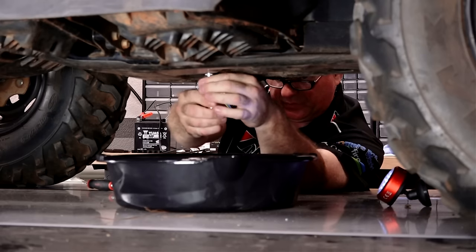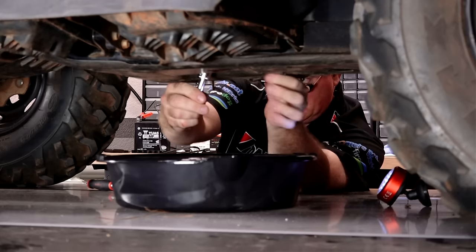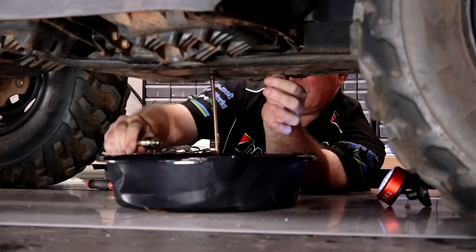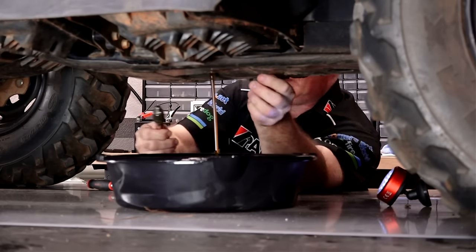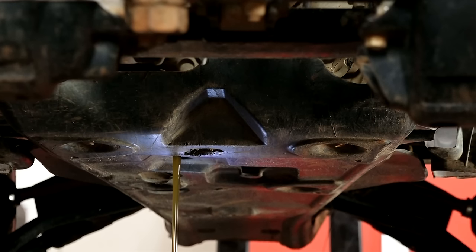When we drop this out, make sure you don't lose that little crush washer on it. Now, how often do you need to be doing this? According to the maintenance schedule, at least every 12 months, or 100 hours, or 600 miles — whichever one comes first. If you keep on that schedule, your engine's going to last a long time.